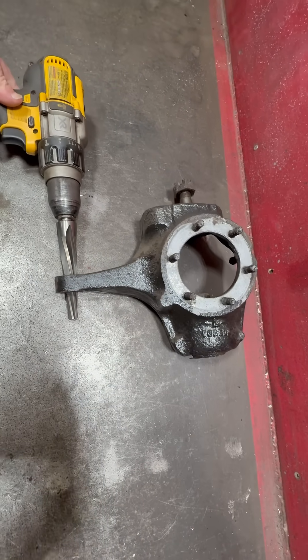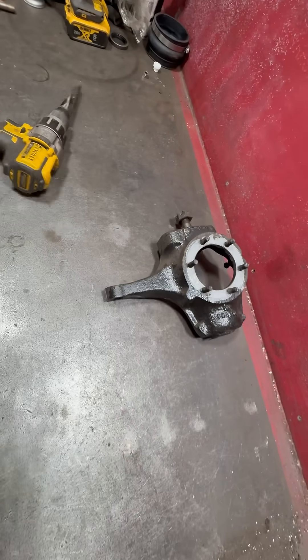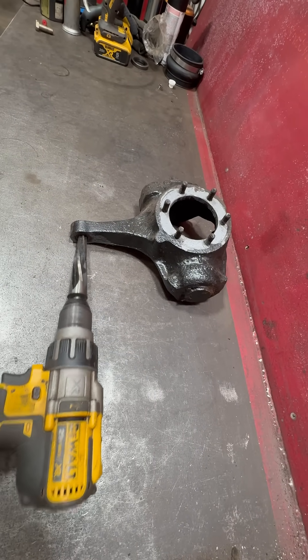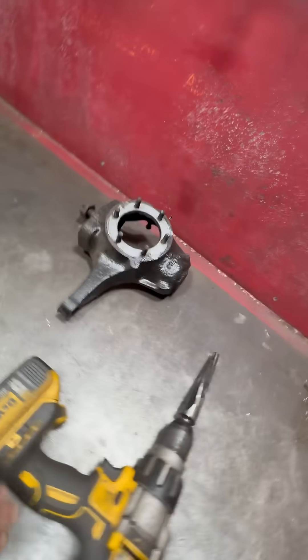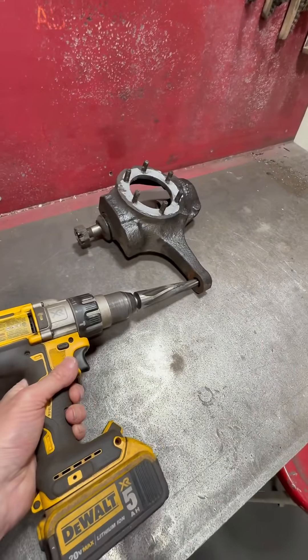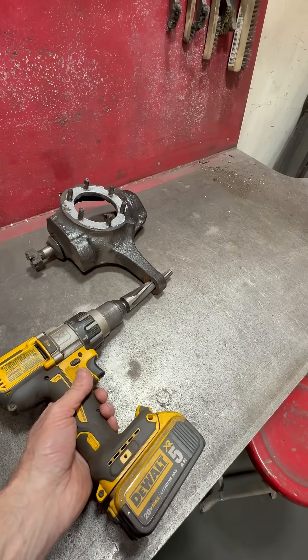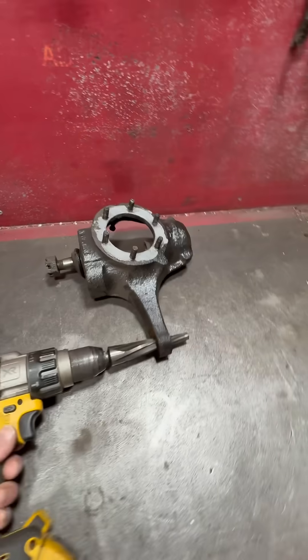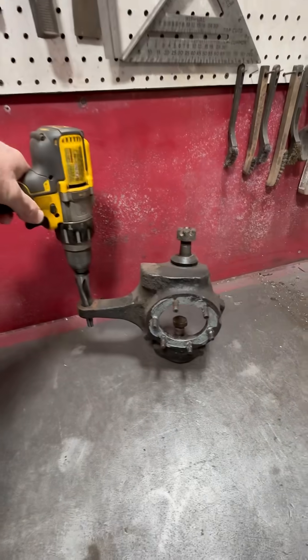This comes in from the top. I installed square body Chevrolet knuckles where the tie rod goes in from the bottom. So I have this tapered reamer and had to drill out the GM knuckles to accept the Jeep tie rod and take it from the top, so it orients like that.